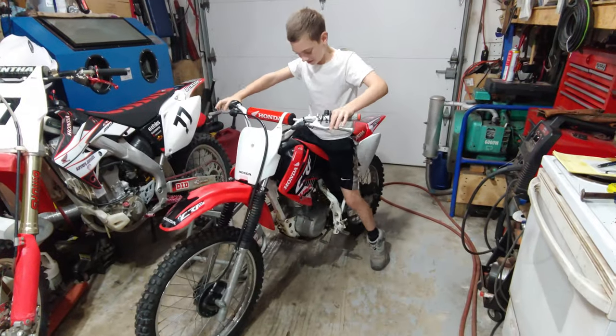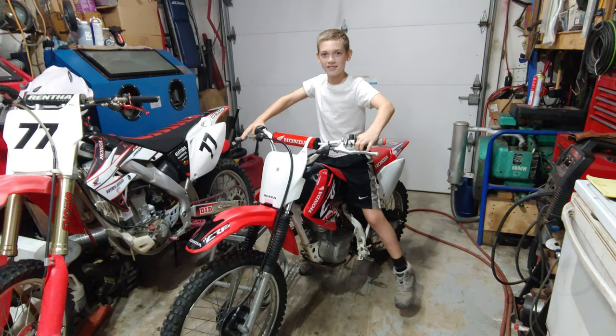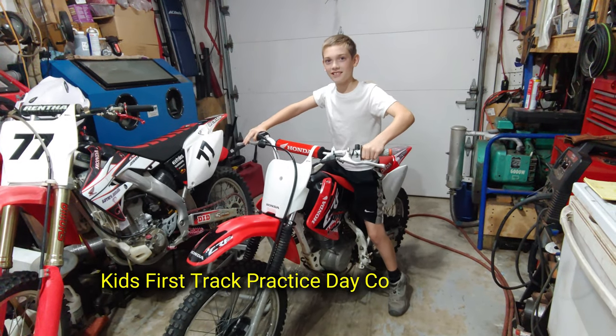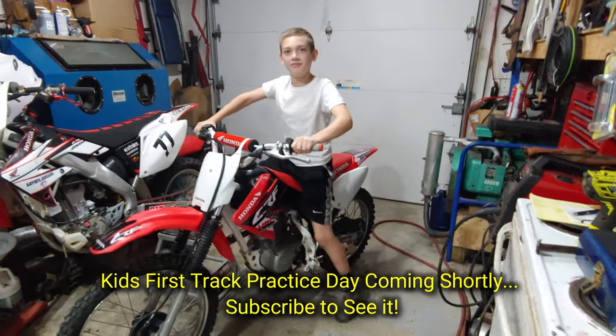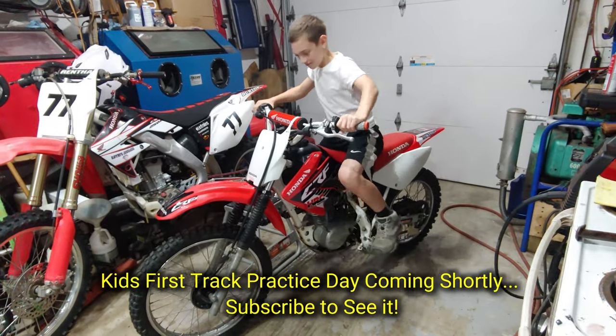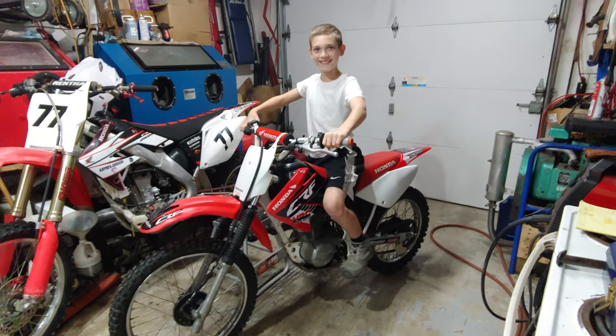Are you excited to hit the track again? Yeah! Did you have fun on Saturday? Heck yeah, that was so fun! And then we went yesterday too — we were able to get another hour and a half in at least. You guys were riding; I got another moto in. It's all about seat time. Cool, you happy? Yeah. All right!